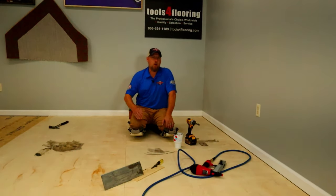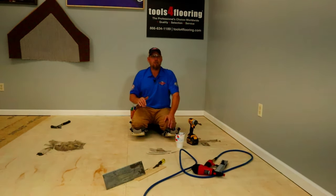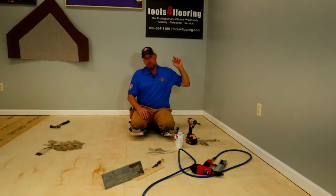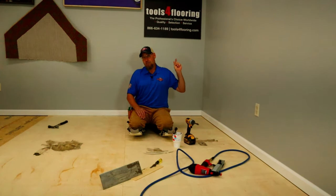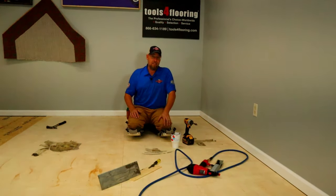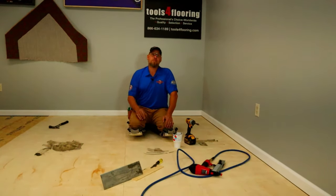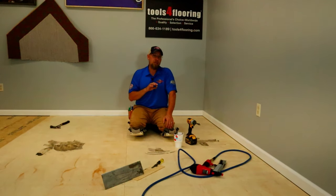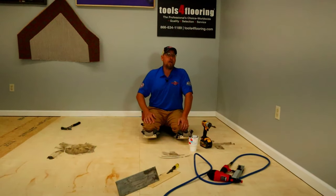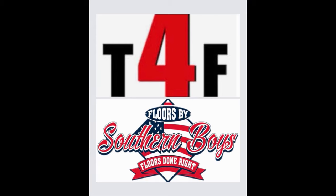I hope this video helped you guys out and gives you enough confidence to take on projects like this yourself at your own home. For all these nice professional tools, you can go to toolsforflooring.com — America's number one online store for tools and supplies when it comes to flooring. I'll leave links in the description to the tools I used here and also links to toolsforflooring.com. Thank you guys for tuning in. Until next time, FBSB's out.